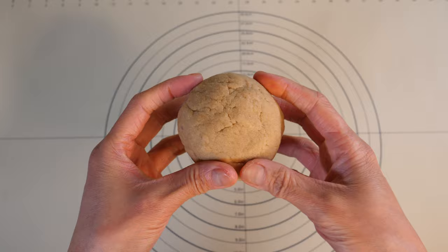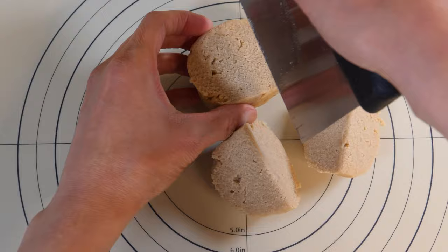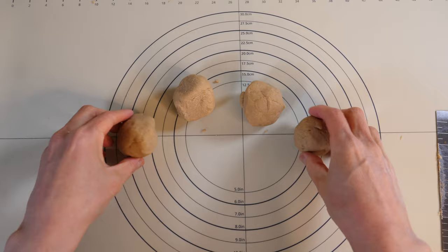Let's do the pancakes. I'm going to take the dough and divide it into four portions. You could weigh them to make sure they're roughly equal size. Then we've got four portions and I'm going to quickly round them up into a little ball shape — it will help when we roll them out.